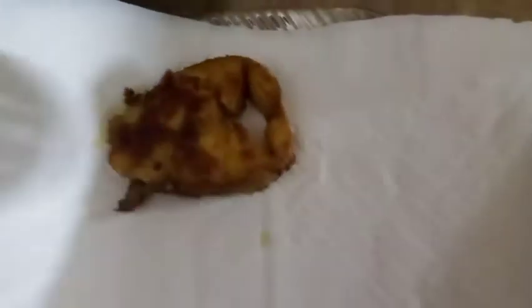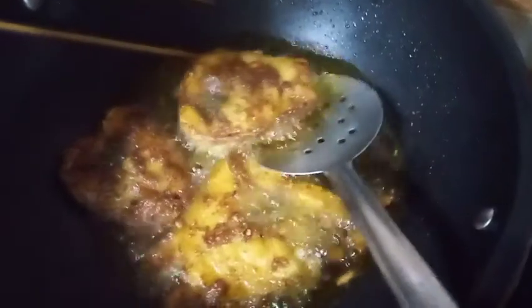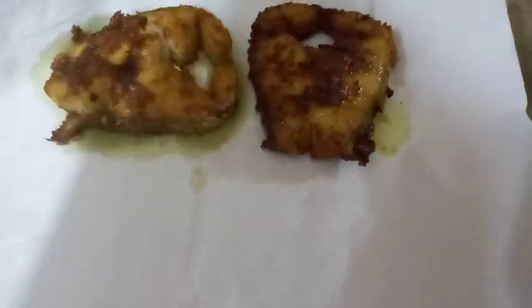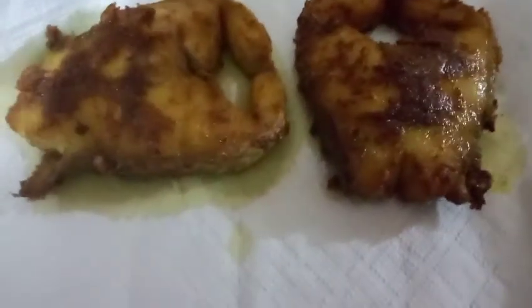Take all our fish out and put it in a tissue to absorb the oil. Drain the oil and put it in the tissue. We generally don't need much oil in our fish. I'll also put the last piece in now.